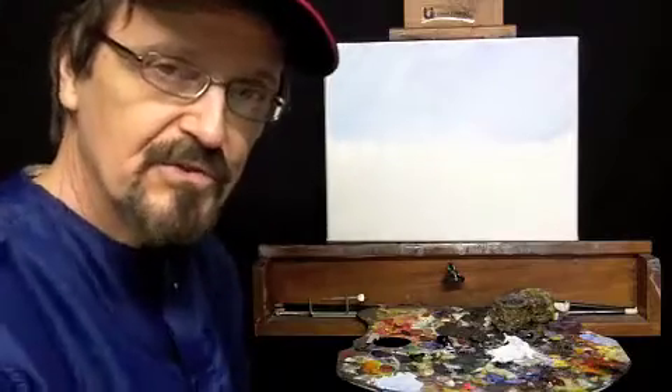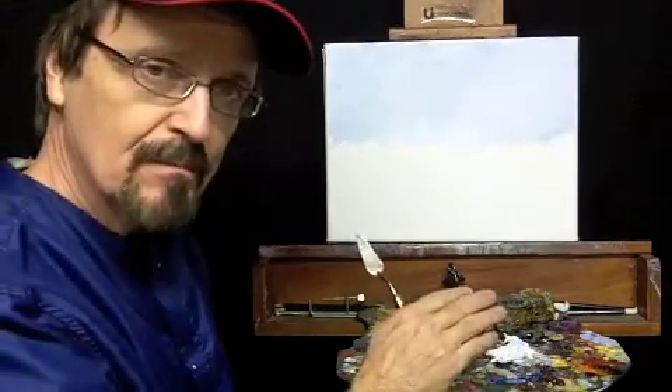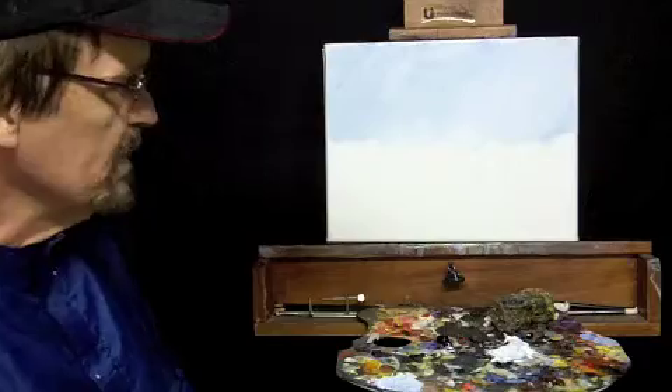Hi, Bill Patterson, Art of Illusion, continuing our palette knife painting demonstration that we were working on in the last series. Back to recap, I'm using white, ultramarine blue, and burnt sienna — three of my favorite colors to work with.